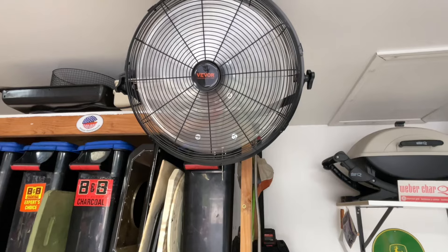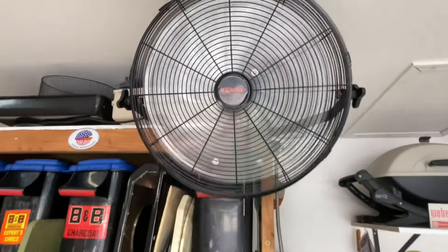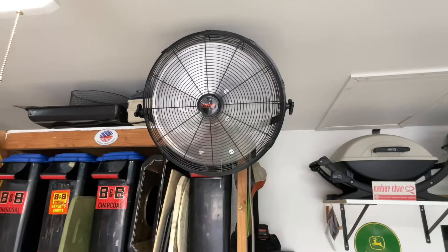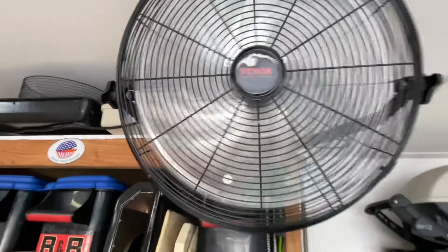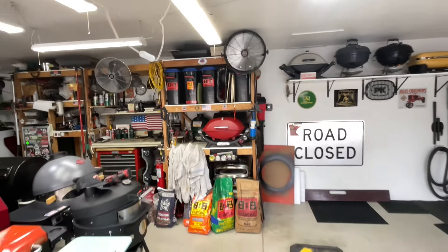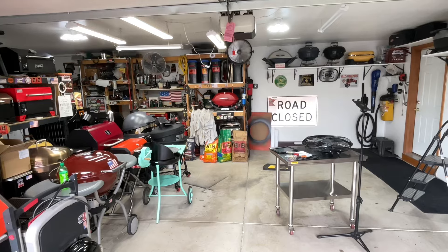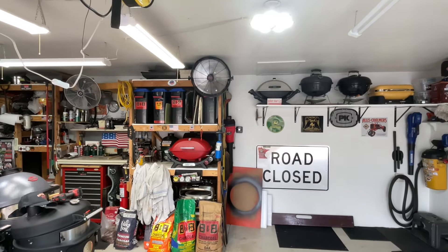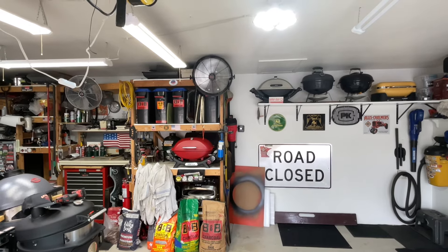I don't have anything really rated for CFMs on this. That's low — let's put it on high. That's medium. Now there's high — it's moving a lot of air, that is pretty impressive. I can feel it all the way back at the entrance to the garage. That's going to ventilate really nicely, and I was thinking of just putting it there for this video but now I think I'm going to leave it because it really makes a difference especially in the summertime.